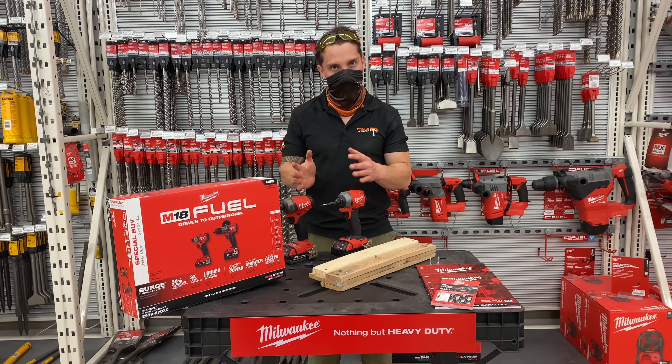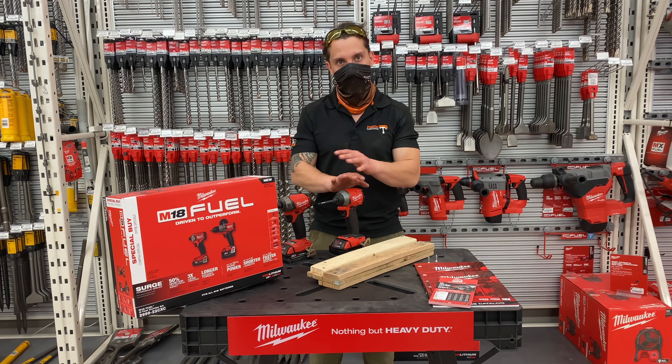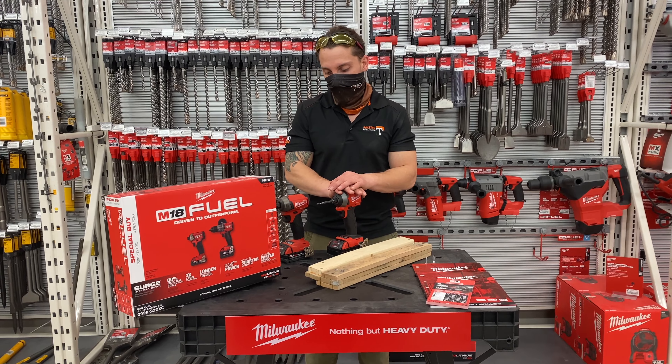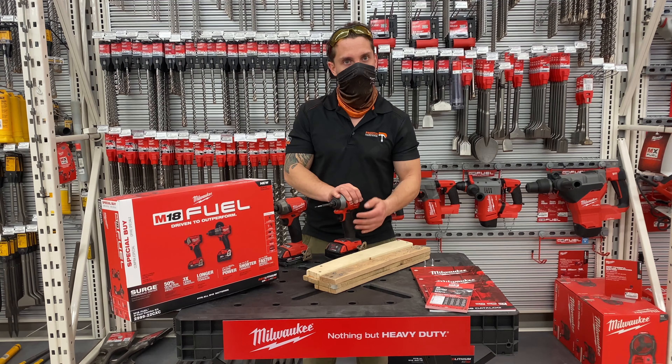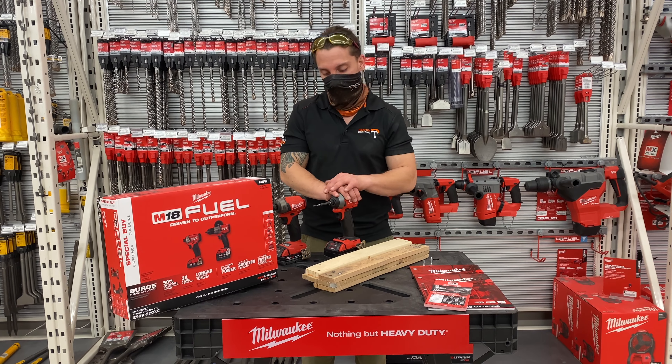Now these two are almost identical except this one has the brushless motor — an upgrade from the previous Impact Driver. A little more powerful, lasts longer, all around better quality.